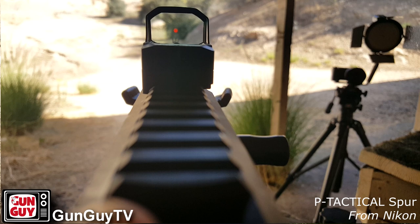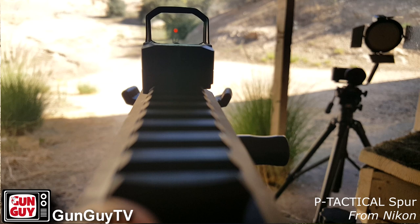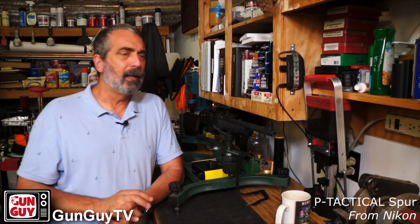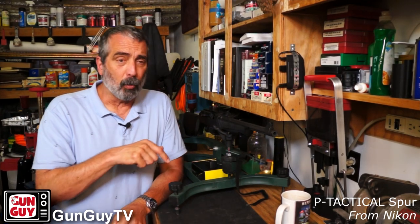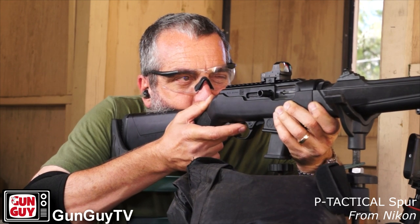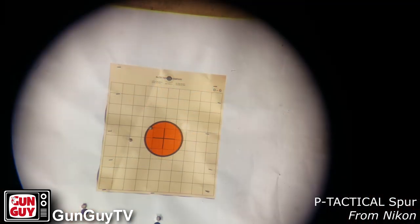I believe it is a 3 MOA dot, and it's just about right — really good for being accurate with it. I took it to the Rainbow Range, put it on the bench, and shot to see how well I could do out to 75 yards and 100 yards. I didn't have any trouble hitting what I was shooting at. It's a very good little optic, even out to 75–100 yards with a little carbine like this. It really makes the carbine effective and pretty quick to get on target, even at those distances.